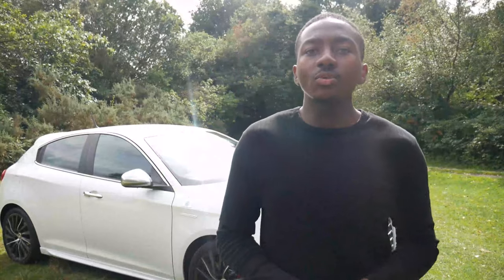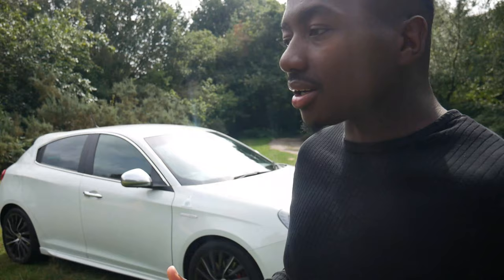Hey guys and welcome to another video. Today is going to be the five things that I dislike about this car. I had to think long and hard about this because there's not many things that I dislike about it, but I did find a few things. Eventually after a day of actually sitting in there thinking, what five things do I not like about this car — and believe me it was very hard to come up with five things.